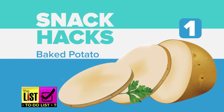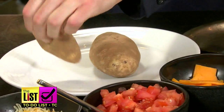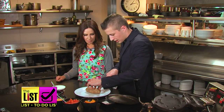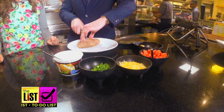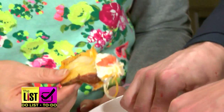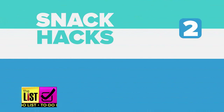Hack number one: the baked potato. You put the ingredients in before you bake it. Slightly cut off the bottom of the potato — that's a hack within a hack — then cut into three-quarter-inch rings, cutting three-fourths of the way down to make an accordion style. Load up the slices with your favorite toppings, then bake to perfection.